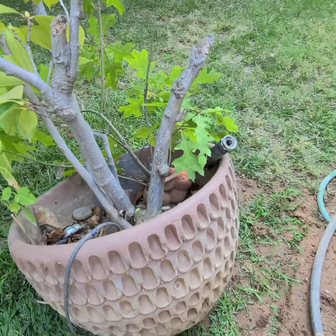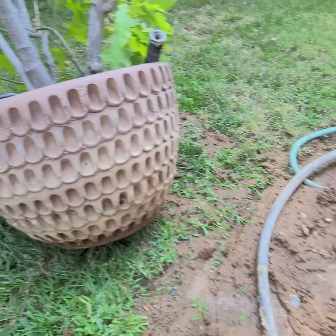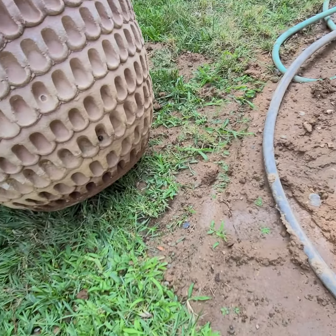If you saw the initial photos for this pot, it was buried in the ground right there, so I dug it out.